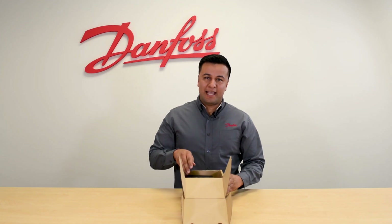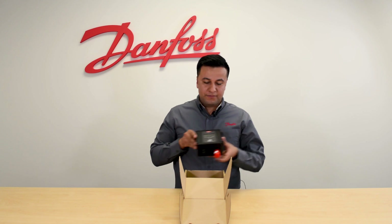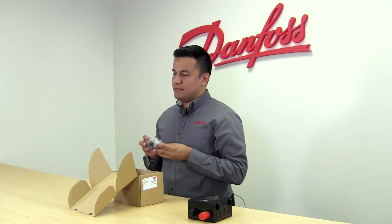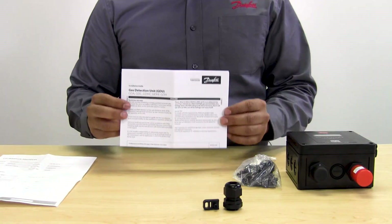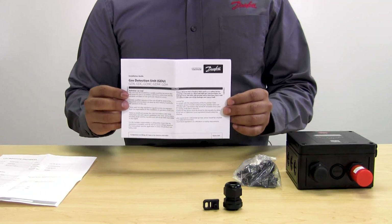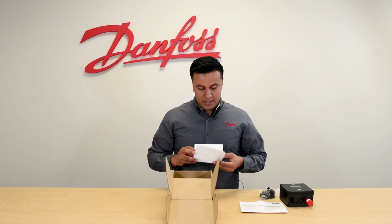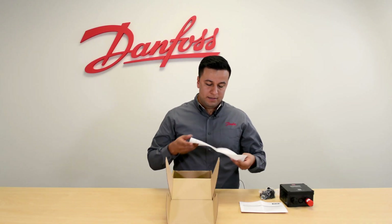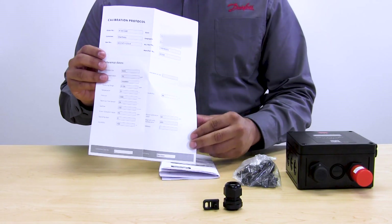When you get a new Danfoss Digital Gas Detector, you will get the gas detector itself, a bag with the accessories needed for mounting and wiring, the installation guide that will guide you through the different steps for wiring, communicating and mounting the gas detector, and a calibration certificate that will give you the details of the calibration that has been performed to the gas detector at the factory.